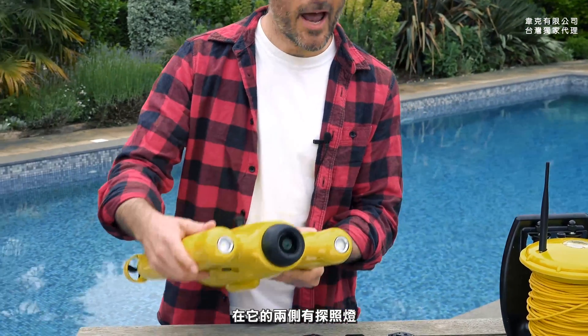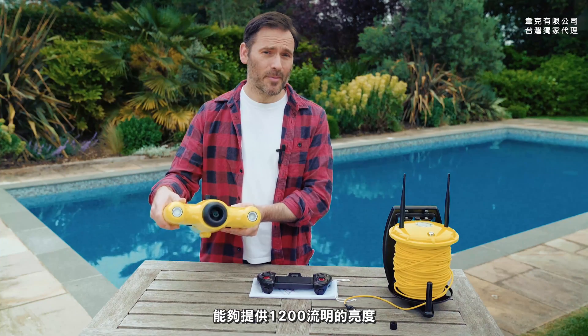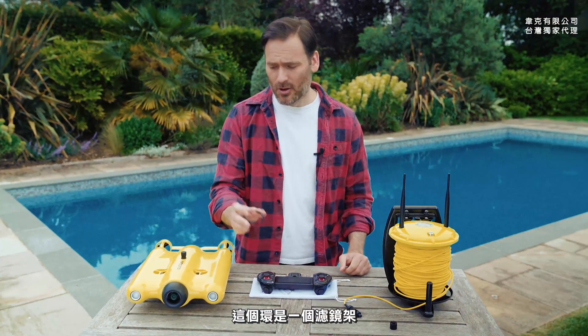Right here and here we have the lights. These can pump out 1200 lumens each — that's 1200 lumens, pretty bright. This ring here is a lens holder; it fits on the front and it enables you to get the very best out of the footage that you shoot.